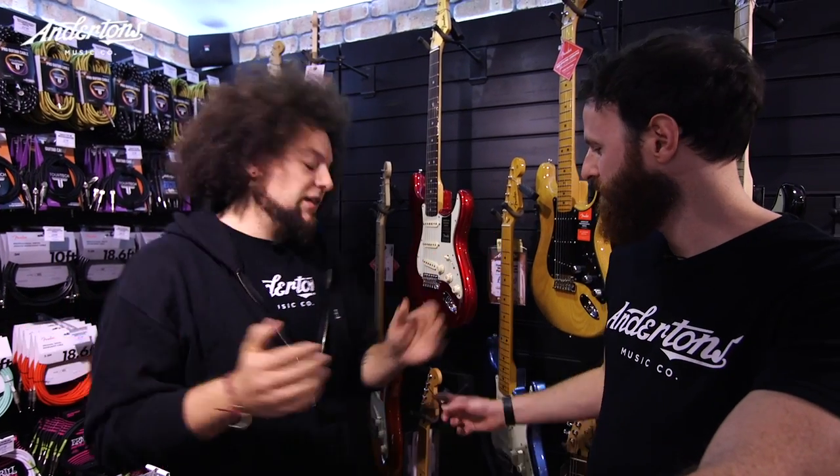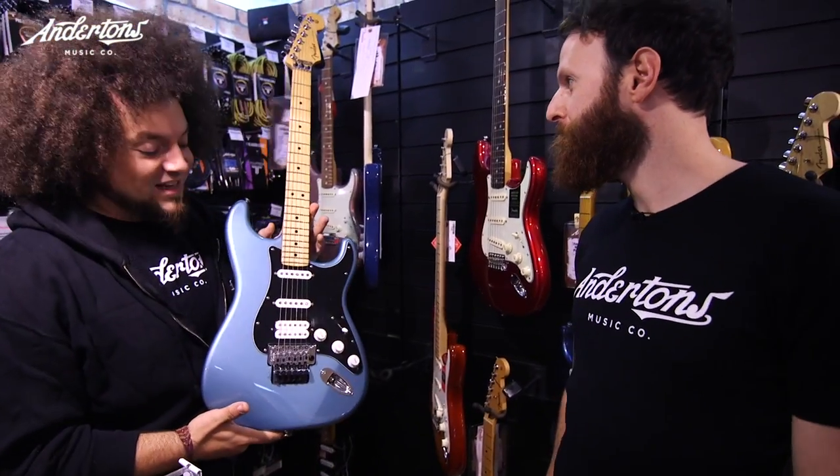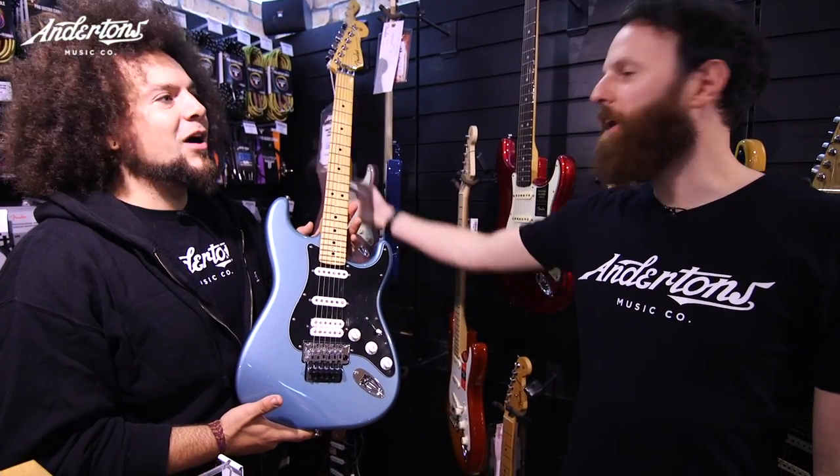I'm gonna sound like Richie Sambora, and I'm gonna play a bit of bass, maybe a bit of acoustic, see how we get. Let's see what happens. Literally walked into the Fender area at Anderson's and found this — £669, HSS with a Floyd. That's bang on.